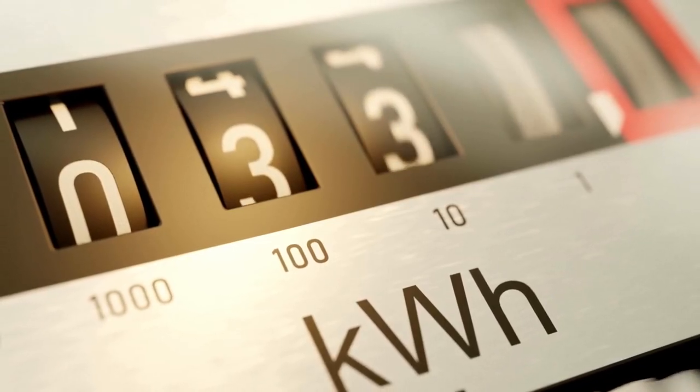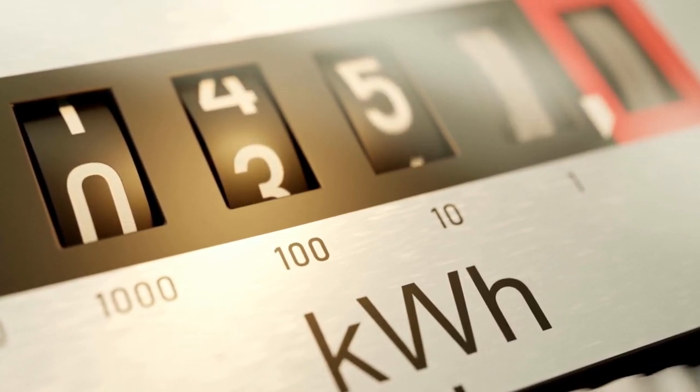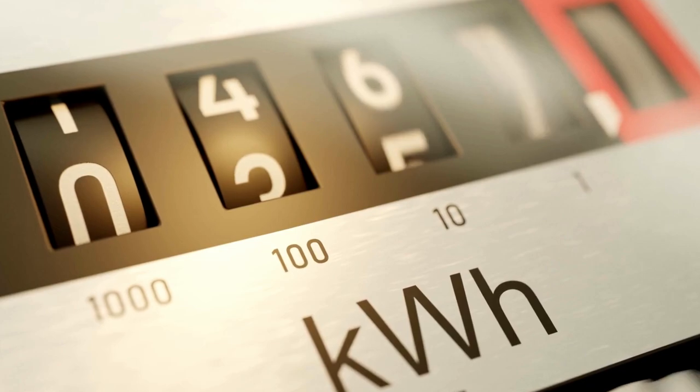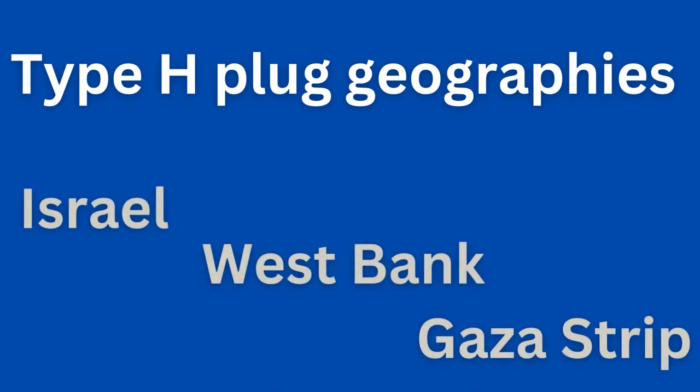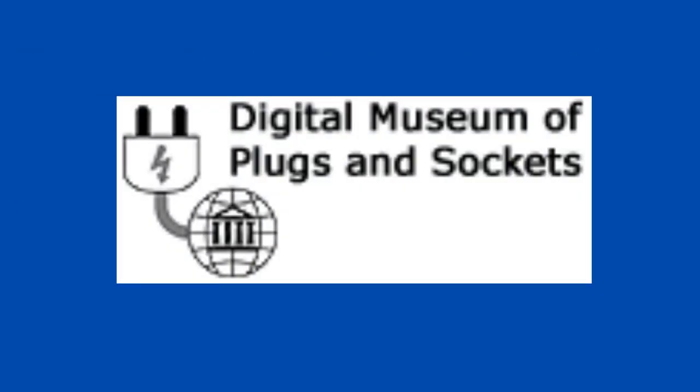But here's the kicker: the Israeli plug interface is used exclusively in Israel and the Palestinian Authority controlled areas like parts of the West Bank and the Gaza Strip. Literally no other country on the planet uses this plug socket.